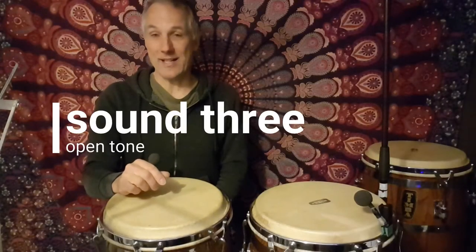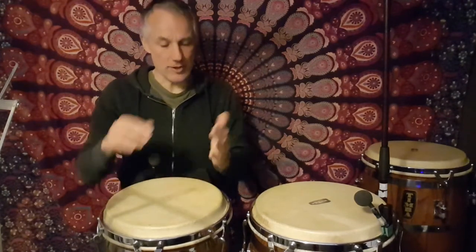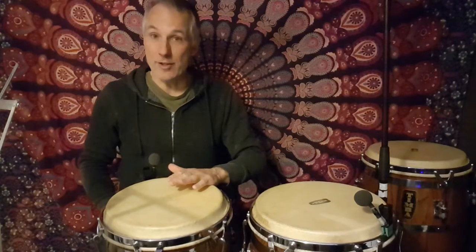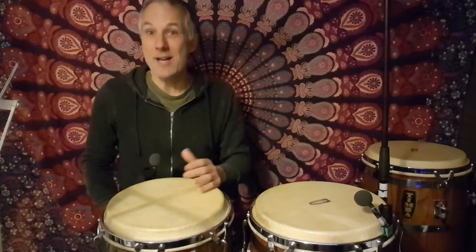The third sound that you want to get out of the drum — we're going to look at an open tone. For the open tone, you're going to play with as much of your hand on the drum as possible, but not really the thumb. So it's down to about two-thirds or three-quarters of the way down your hand, and that's going to make contact with the rim of the drum. When you play it, you're going to bounce off the drum like a trampoline — try and make this drum sing as much as you possibly can. That's what we're after: a big open singing tone.